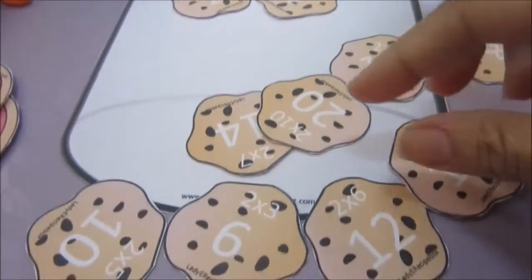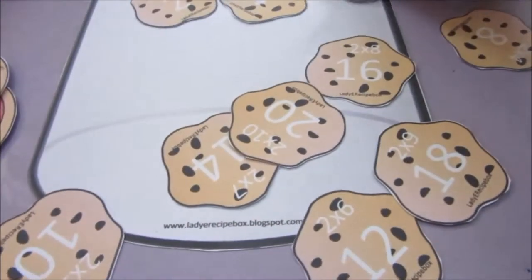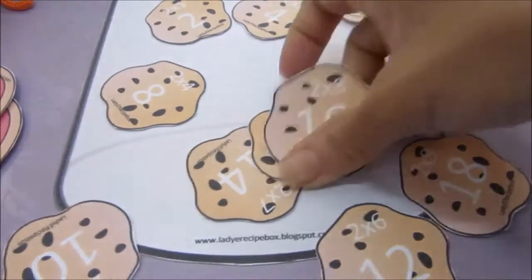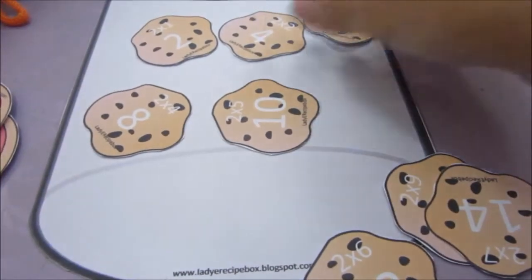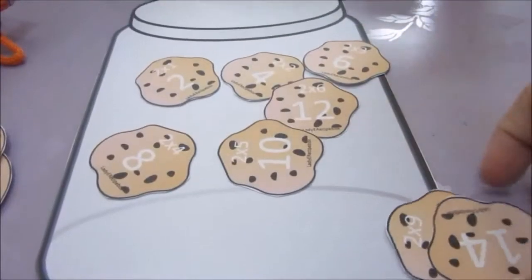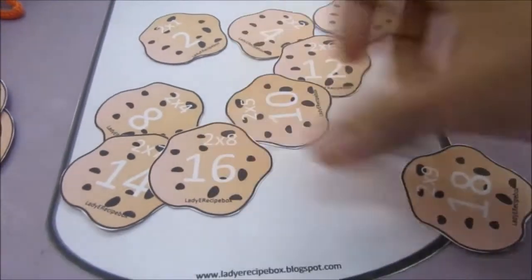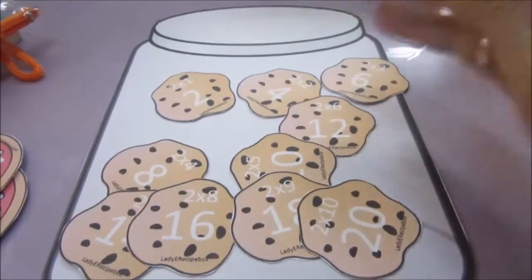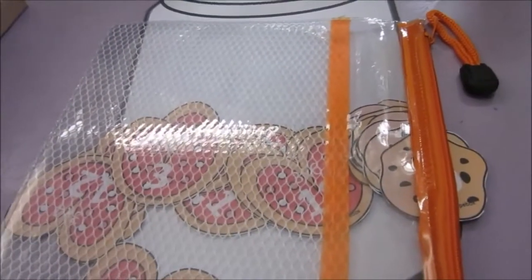Four, six, eight, ten. For beginners, up to ten is okay. Then you continue: twelve, fourteen, sixteen, eighteen, twenty. And that's it.